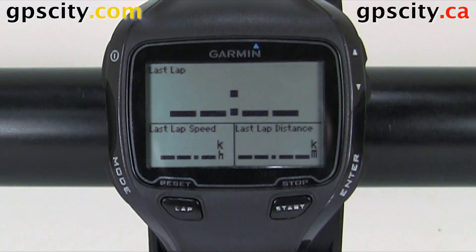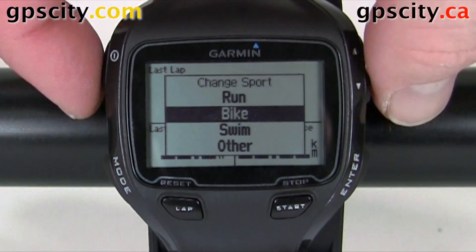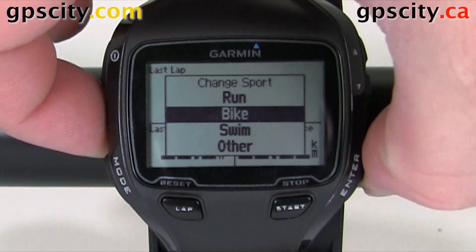Let's make sure we're in bike profile by holding in mode to see what sport we're in. We are in bike mode, so that is good. Let's hit enter.